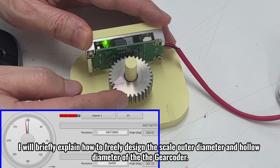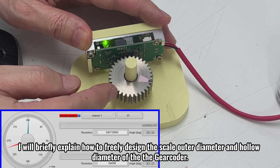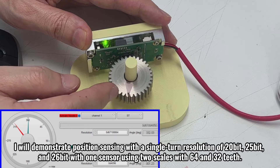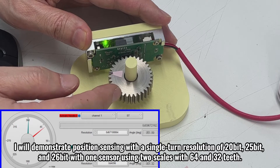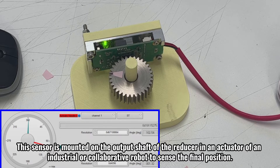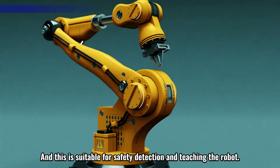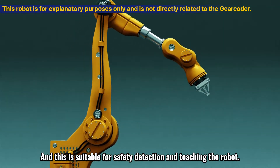I will briefly explain how to freely design the scale outer diameter and hollow diameter of the DeGear Coder. I will demonstrate position sensing with a single turn resolution of 20-bit, 25-bit, and 26-bit with one sensor using two scales with 64 and 32 teeth. This sensor is mounted on the output shaft of the reducer and an actuator of an industrial or collaborative robot to sense the final position.